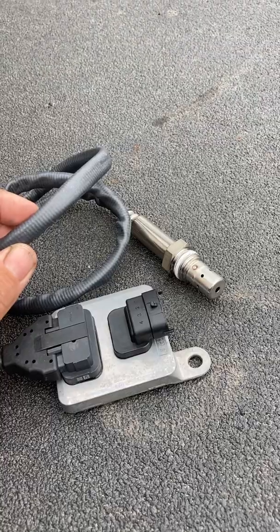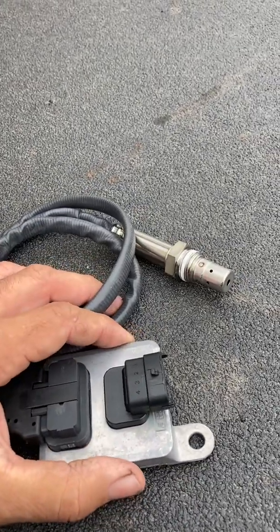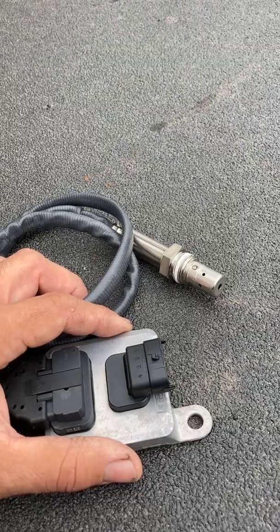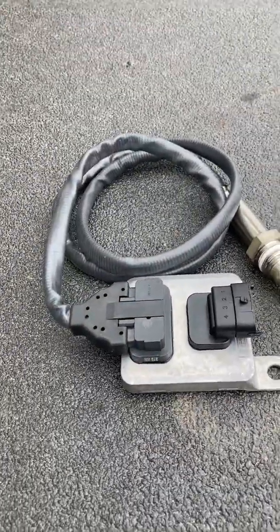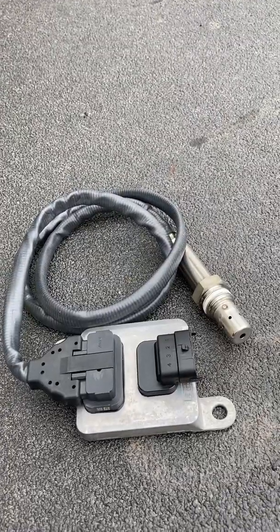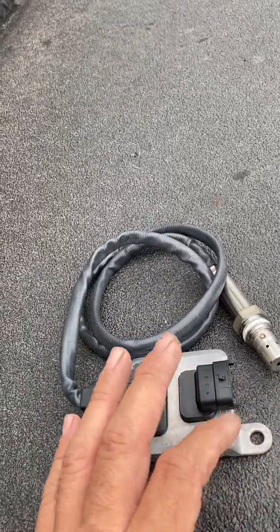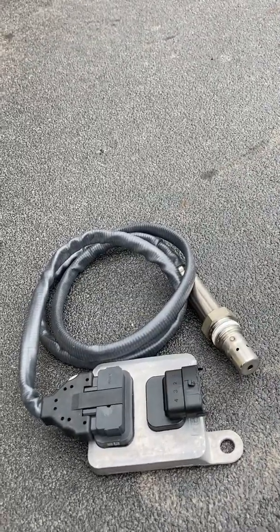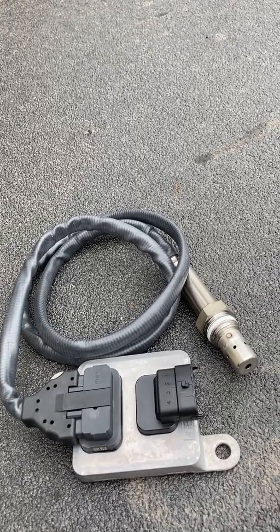One of the easiest ways to tell them apart is the sheathing — the protective cover — is different on the outlet versus the inlet. Make sure you have the same part number and don't mix them up. The inlet NOX sensor is the one right behind the turbo, closest to the diesel doser valve. The outlet sensor is on the tailpipe on the way out, and this is the one I change the most — probably because of heat exposure.